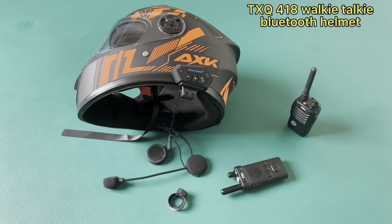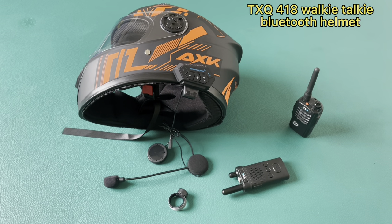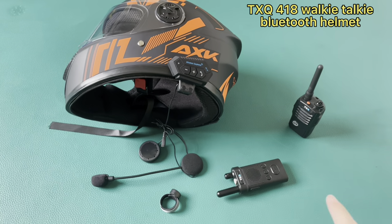Today, we are going to introduce the TSQ-418 Bluetooth Walkie Talkie — the first part of the old Bluetooth Walkie Talkie.